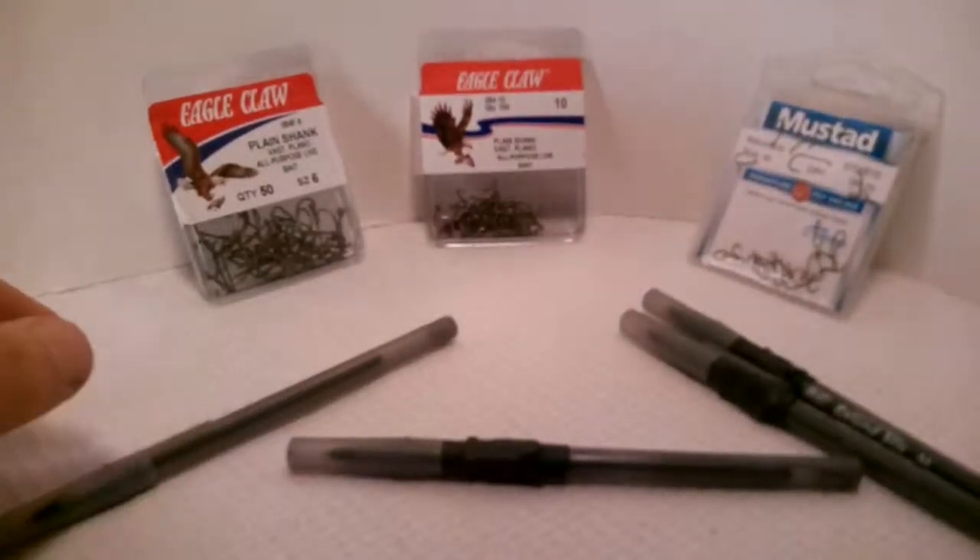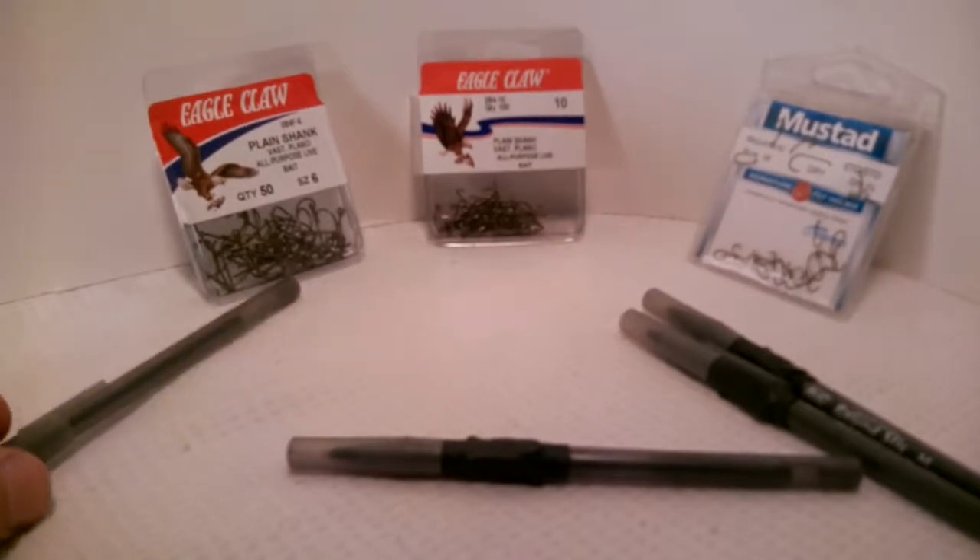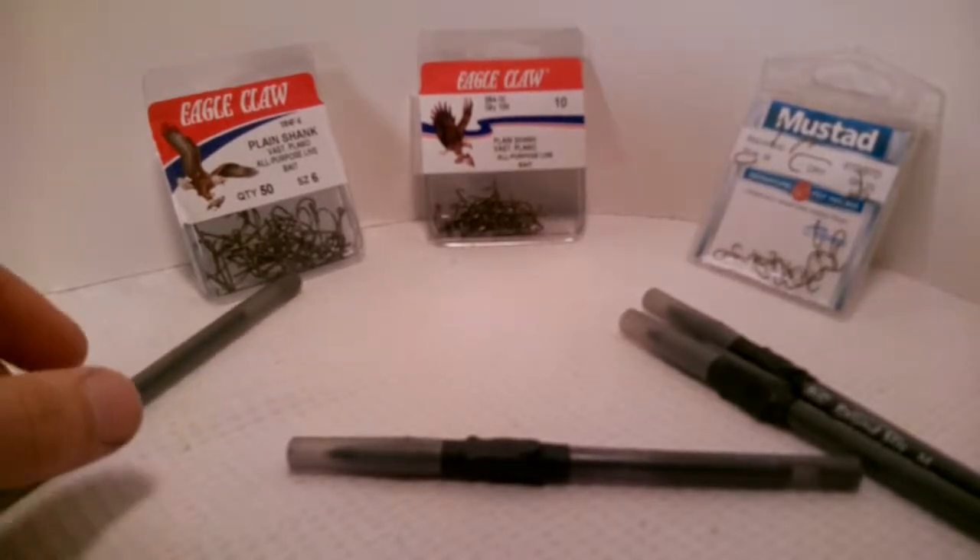Hello and welcome once again to Blackfly Gear. My name is Daniel Bryant and today we're going to be looking at the Fisherman's Pen.